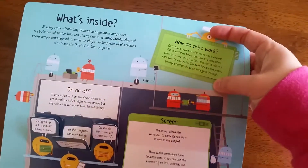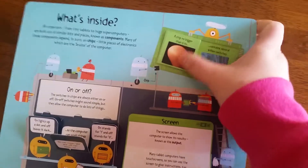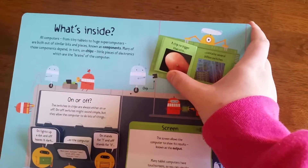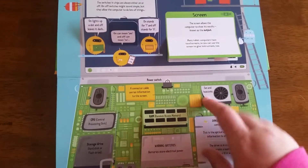There are some little flaps, there are some bigger flaps, and there are flaps inside of flaps.